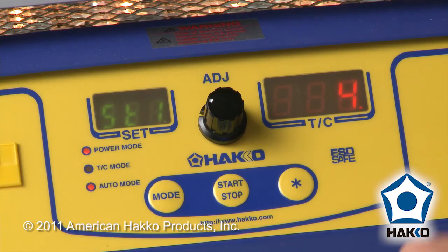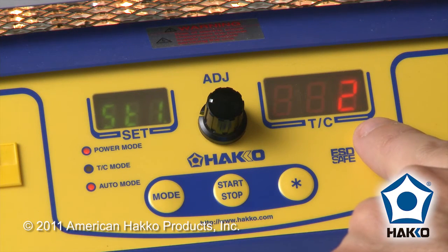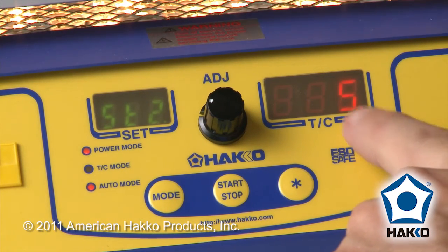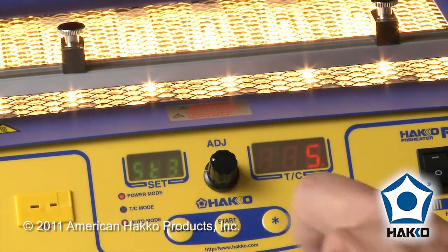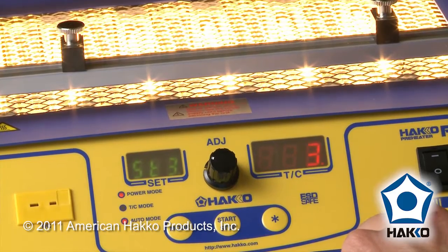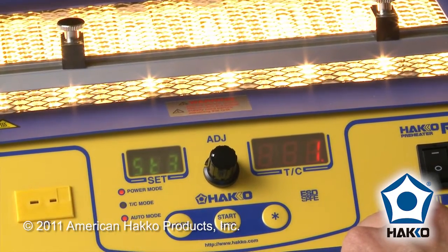Starting the profile, you'll see it's running for five seconds, then it jumps up to the next power level for five seconds, and the final stage three power level for five seconds, then it turns off.